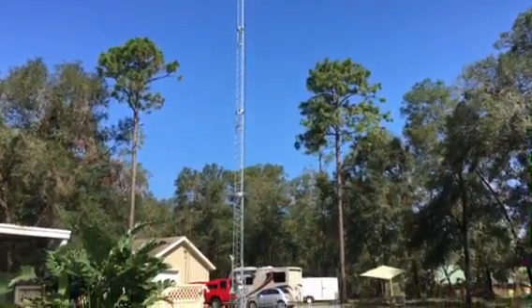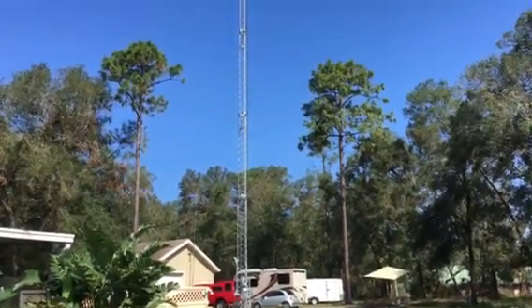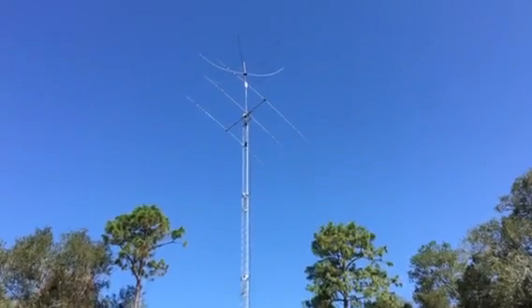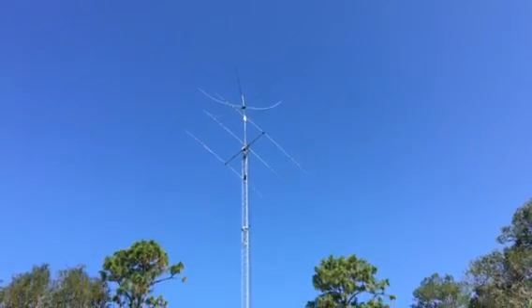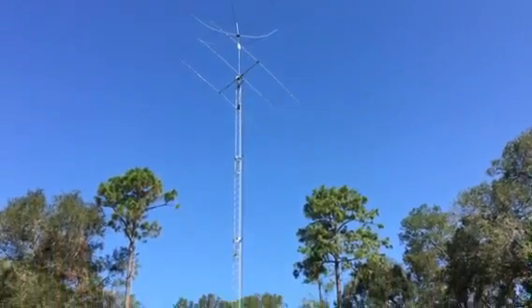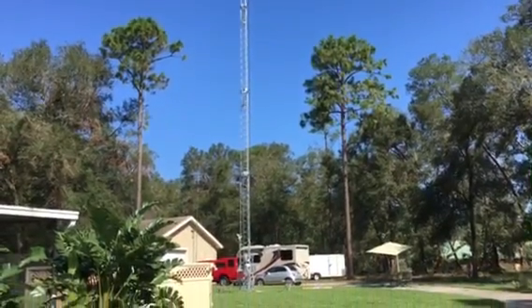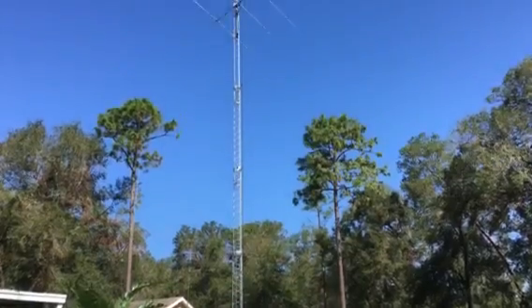Out here in the woods I have almost no noise — I sit on a zero noise floor even with the preamp on one. When I go to two I start showing some noise, but hearing very, very well. I think the tilt plate is going to be a great idea — it allows me to have the antenna flat next to the ground when I tilt the tower over. The hex lock I think will be usable once I get the mast up taller.